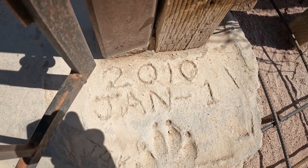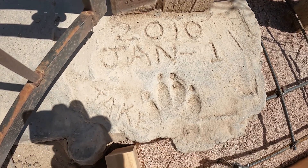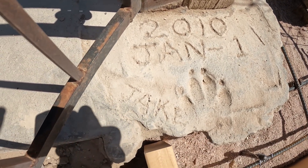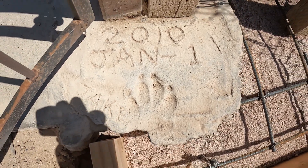There's the original date I poured this and built this fence. And there's Jake's photo — big old Jake, he's passed away now. He was a big boy, about 120 or 140 pounds.